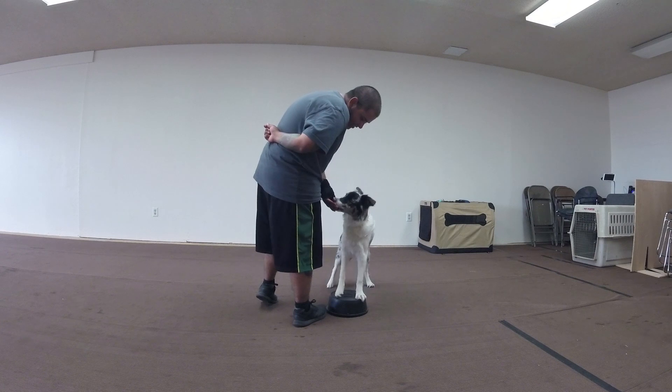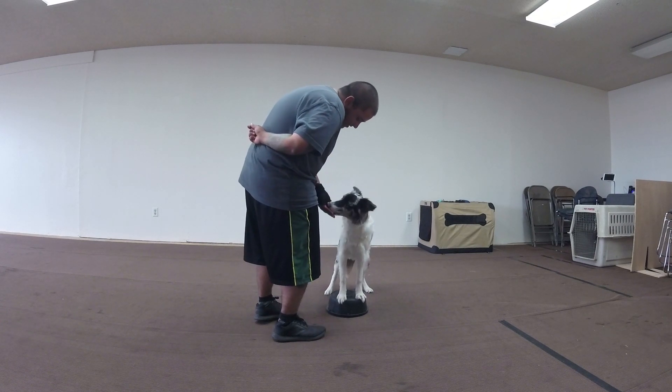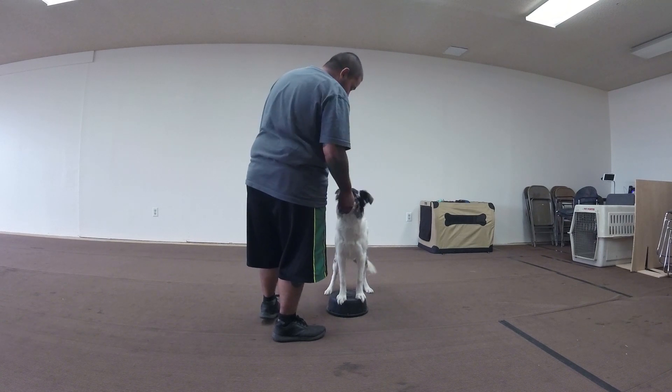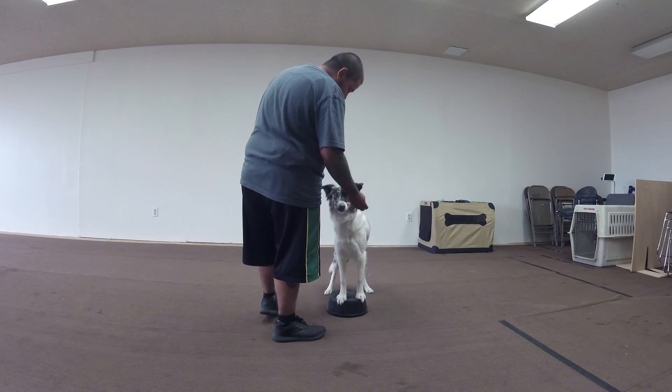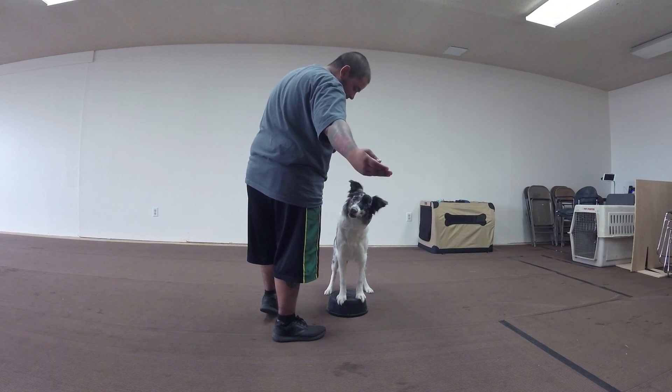Place. Good. Take your hand away just a couple inches, and bring it back and feed him. Excellent. Do it out of your other hand — stay right there. Yes. Bring your hand straight towards me and bring it back to him and feed. Straight away, and feed.